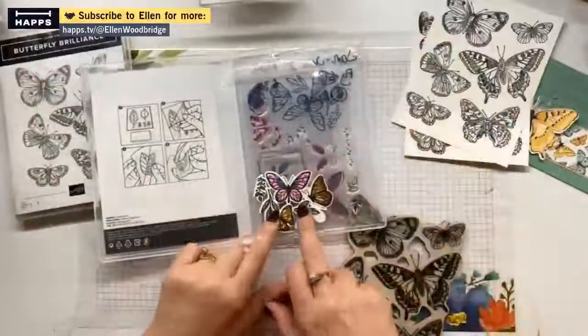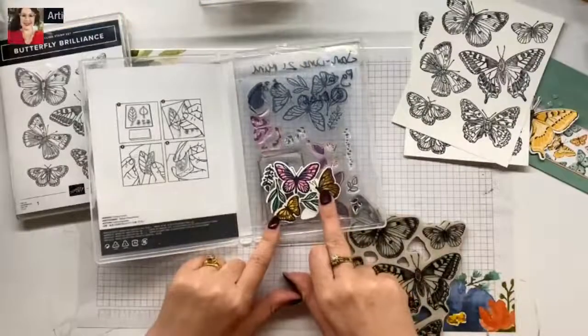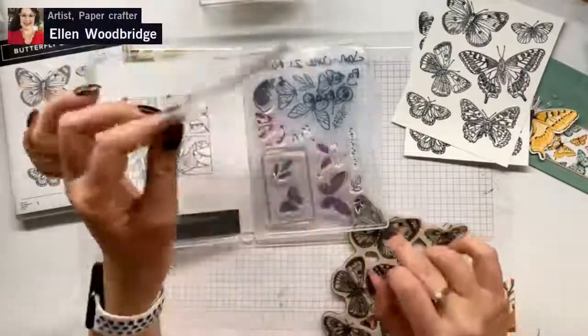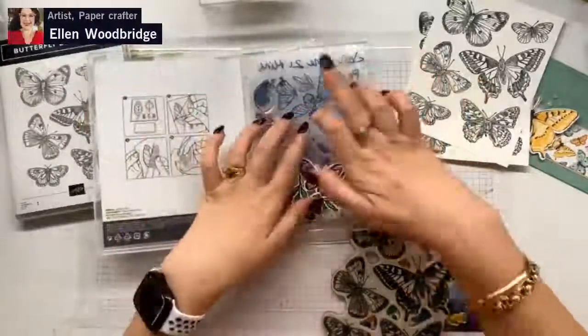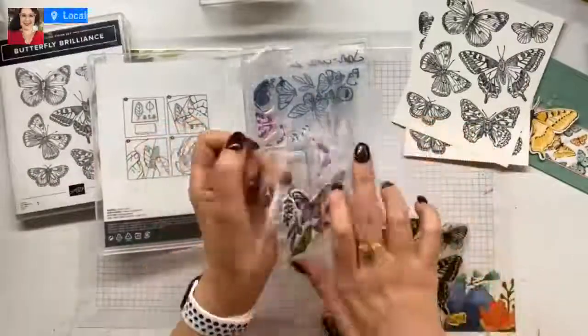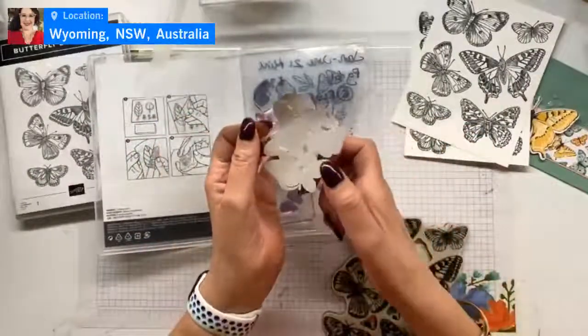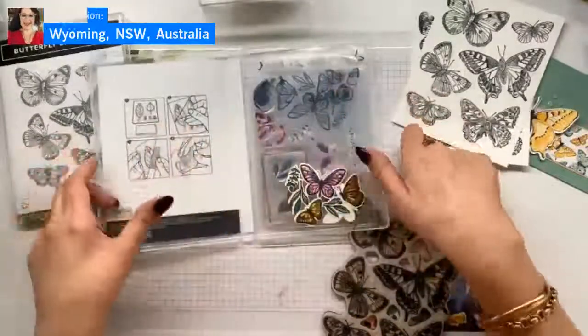For anyone wondering, all my cut and coloured bits and pieces that I haven't used on other projects, I keep in a medium envelope in the stamp set. So when I think to go and use the stamp set, I can see if any of these bits and bobs are going to be useful on the project that I'm doing.